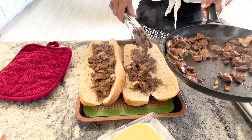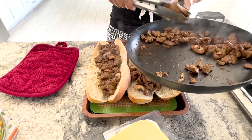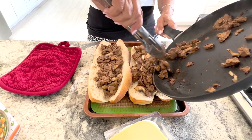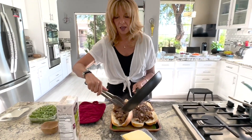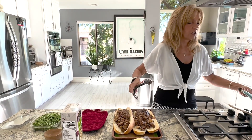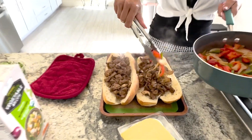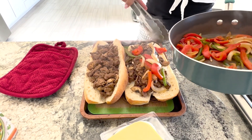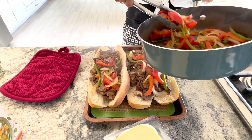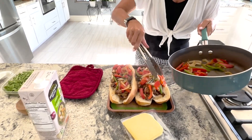We're going to fill up the center with the meat mixture. A Philly cheesesteak then has peppers, so I did a combination of sweet and hot peppers with onions going on top. If you don't like jalapenos, don't use jalapenos. You can use serrano peppers too — those are really good.